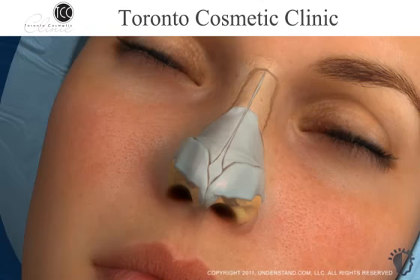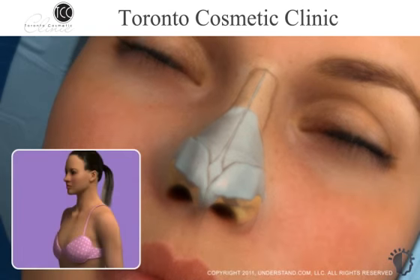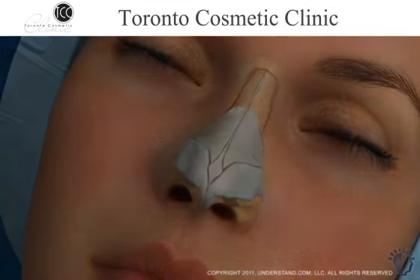Depending on the type of procedure, cartilage grafts may be used to smooth the dorsal ridge and to support or adjust the shape of the nasal tip. This cartilage is often taken from the septum during the procedure, but if a larger amount of cartilage is necessary, it can be taken from the ear or ribs. Additionally, nasal implants may be used to alter the shape of the nose.